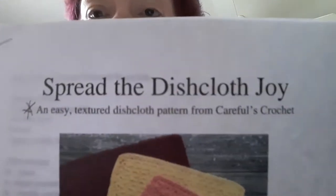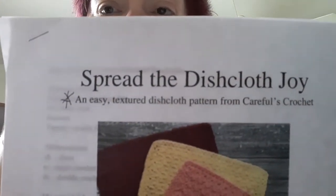Hi guys, it's day 17 of crochet kitchen cotton. Today we're going to do the 'Spread the Dishcloth Joy' pattern. This pattern is from Carful's Crochet — C-A-R-F-U-L apostrophe S — and it's an easy textured dishcloth pattern. She has a little story on the front about how she came up with it, and the pattern can be used as a dishcloth or a washcloth.